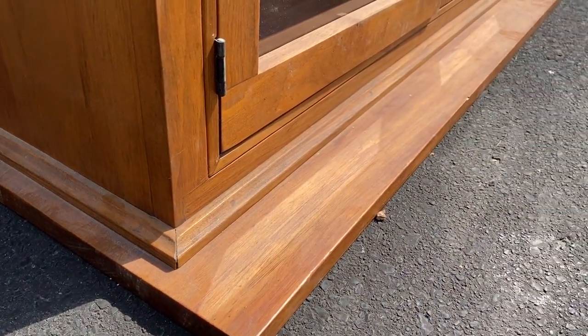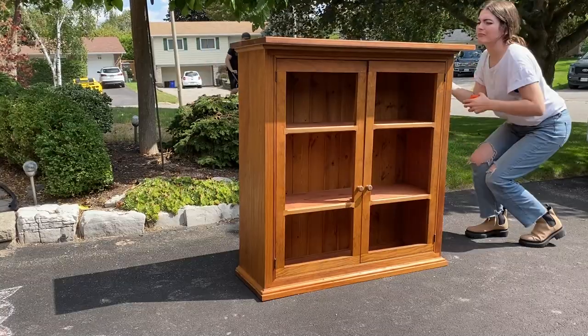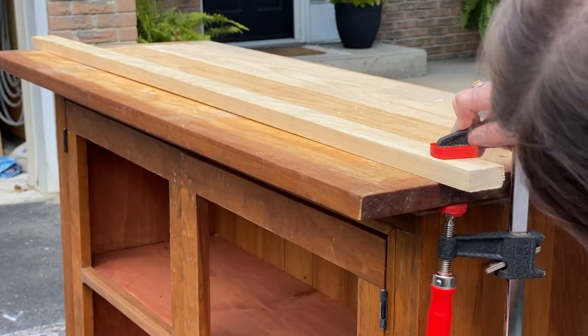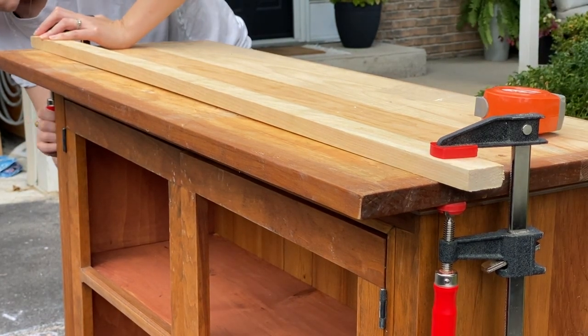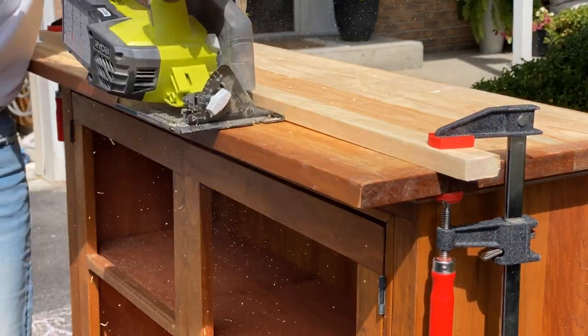Next, I had to cut down some of the excess wood from the bottom of the unit. This piece was here to act as the top of the bottom portion of the china cabinet, but it doesn't need to jut out this far as a standalone cabinet, so I decided to remove some of the excess. I simply measured where I wanted to cut it and used a straight piece of scrap wood and some clamps as a fence to run my circular saw up against.